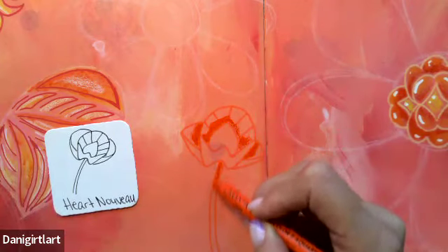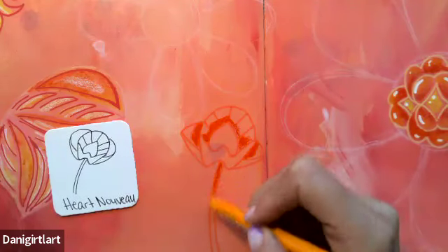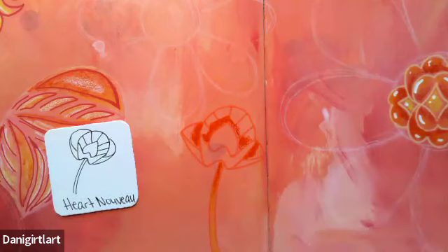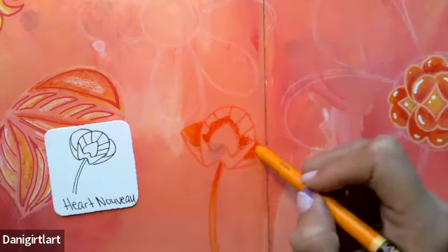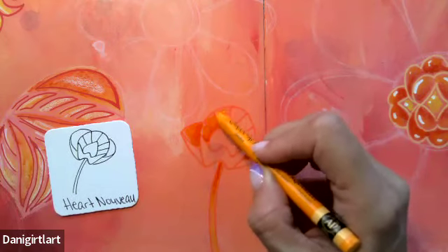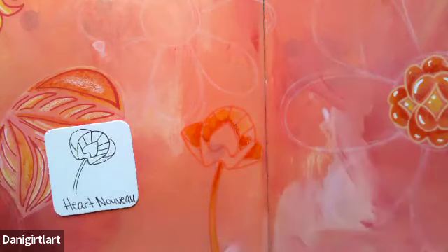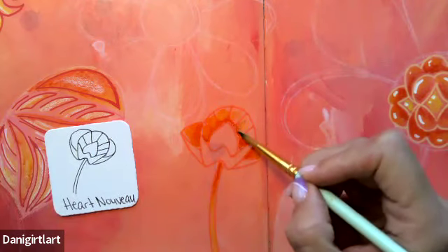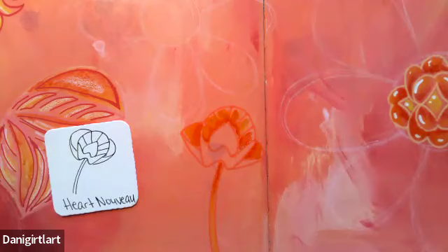Maybe a little shadow under the stem as well. I'm going to switch to the lighter orange. I do have a little cup of water off to the side that I'm using to wet the points. I can always go back in later and add those little ray lines back in. I could also take a paintbrush and activate it and blend it that way, but I like it a little denser — that is an option though.